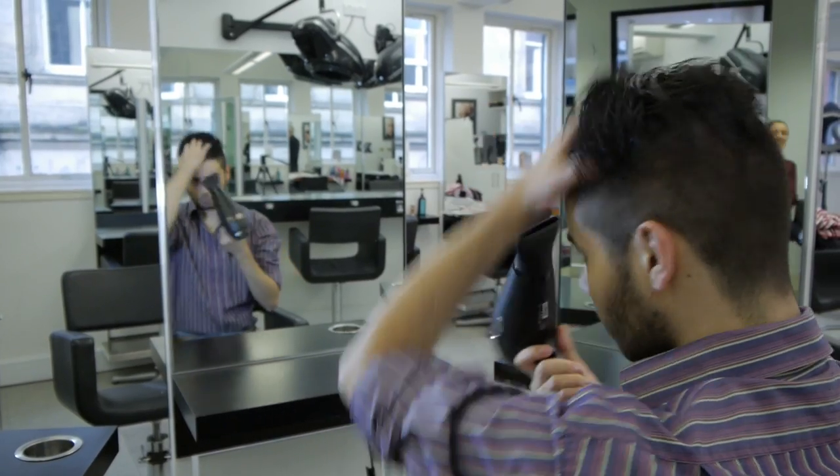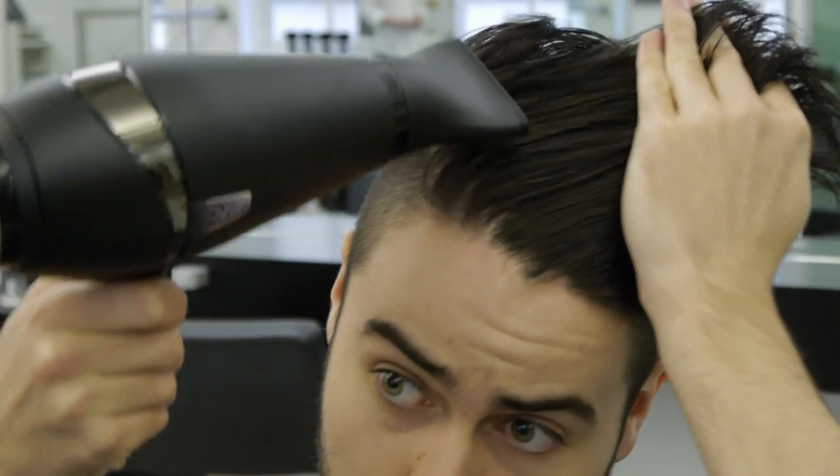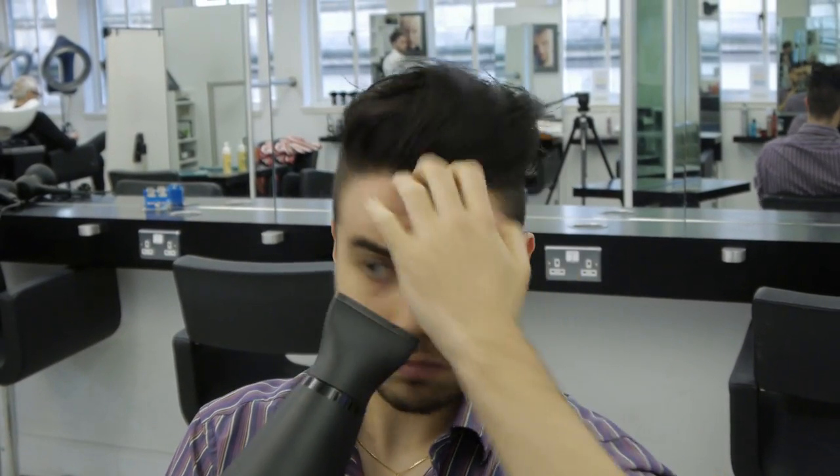Start by rough drying the hair by working evenly throughout the style. Work the fingers through the front to get maximum height. Continue with this styling technique to get height, lift and texture.